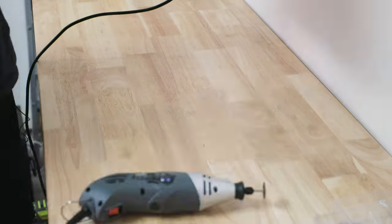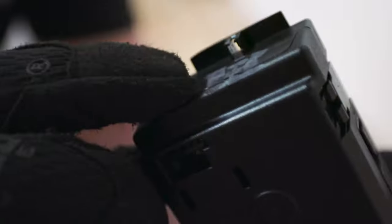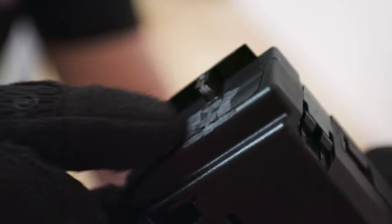As always, safety first. You can see that's pretty much flush and smooth along there — it's done on both sides. It doesn't necessarily need to look pretty as this is going to be hidden anyway.